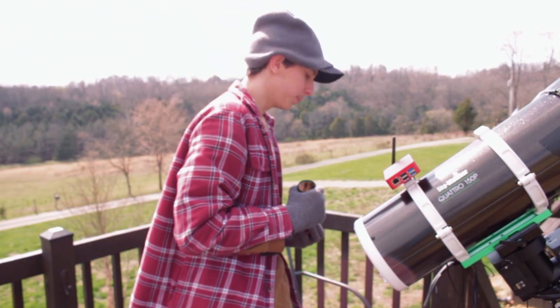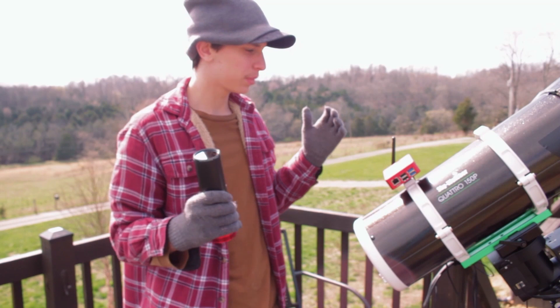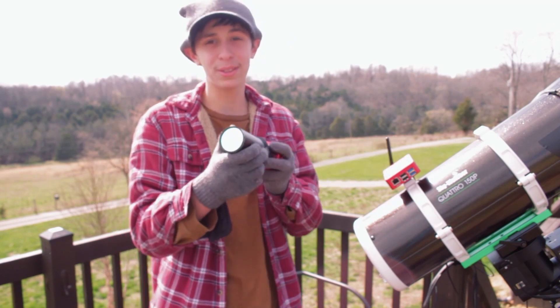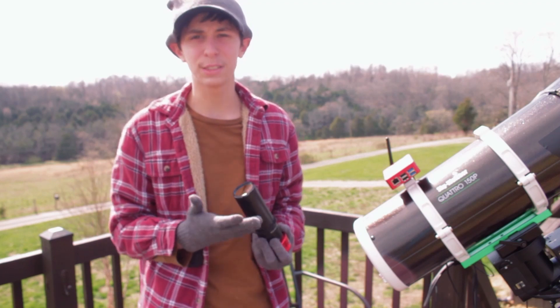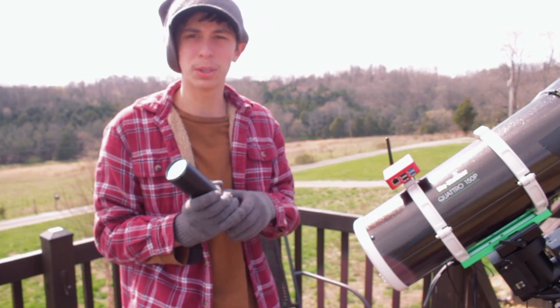I haven't shot duoband in a while because of the full moon being just so bad with no filter. Even a 120-second exposure and everything is just blown out — it's super annoying.